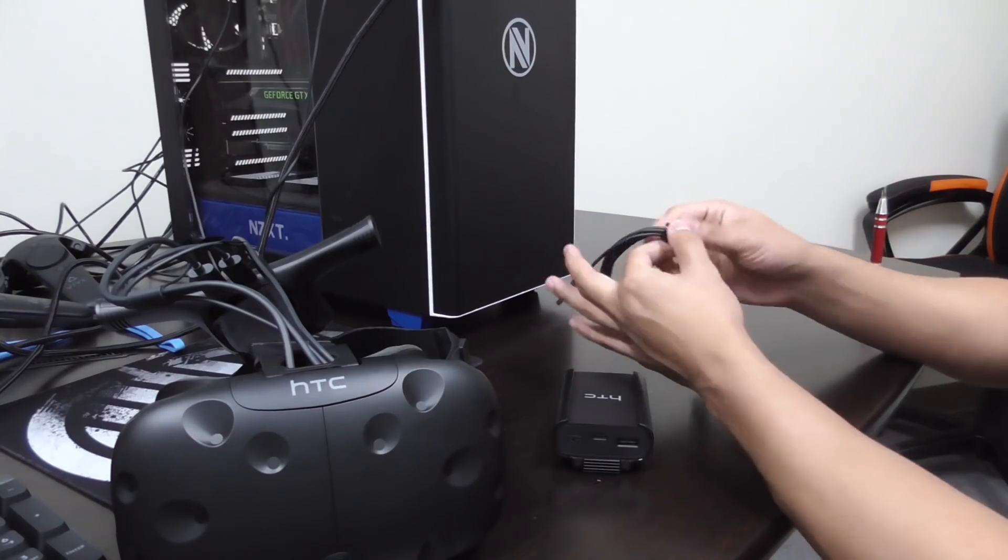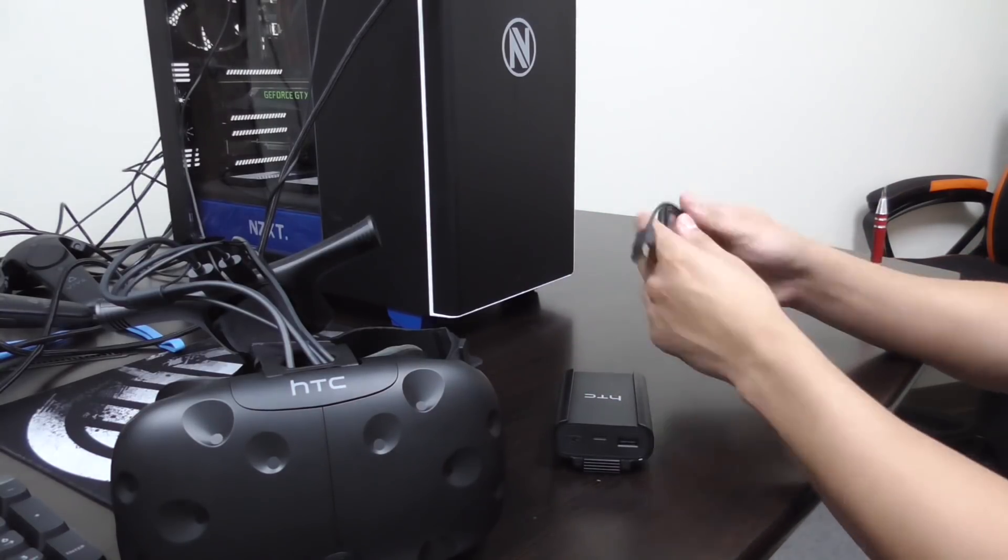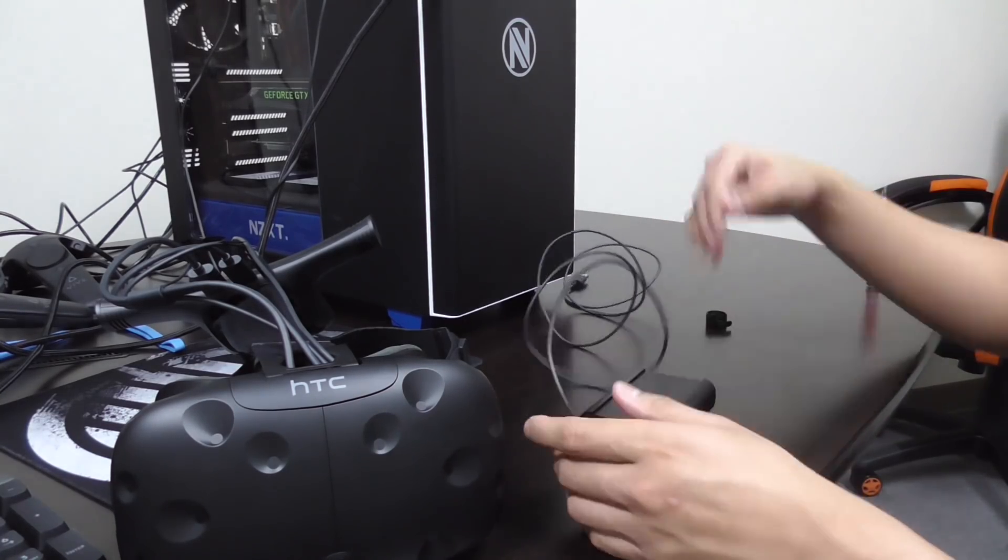Now it's time to connect the wireless adapter to the power bank. Use the long USB cable provided in the box to connect the wireless adapter to the power bank.